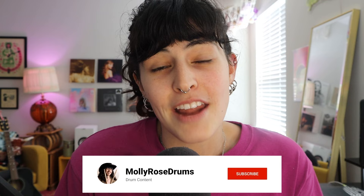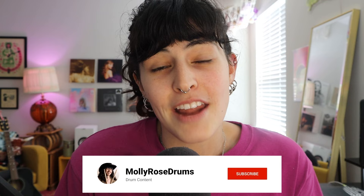You can get it on Sweetwater — it's only $100, and this is the fully loaded version, so this is the one I would a thousand percent get: the Tune Bot Studio. If you guys get it, message me on Instagram at mollyrosedrums — send me a pic, I would love to see it. My TikTok is at countrydrummergirl. I'll see you all in the next video. Bye!